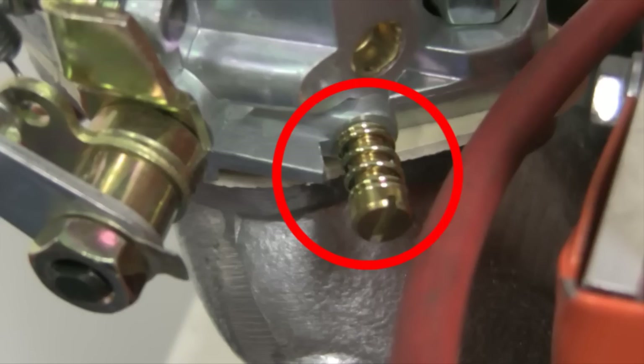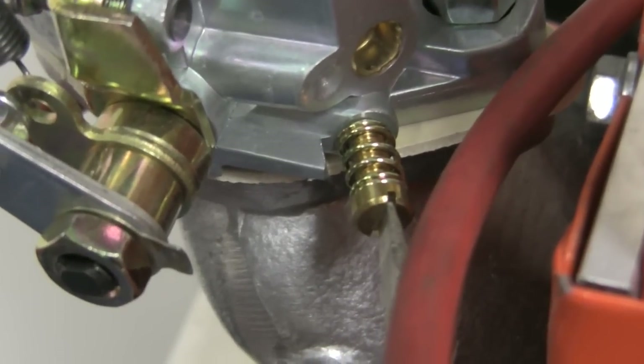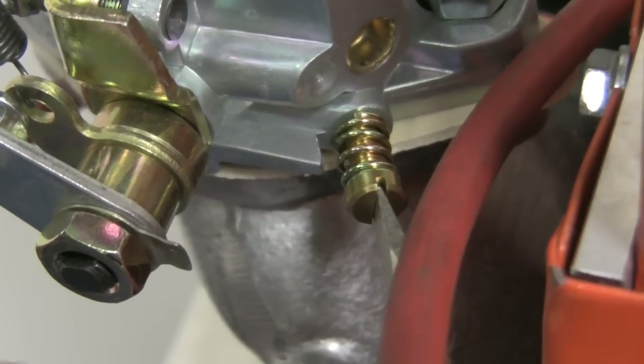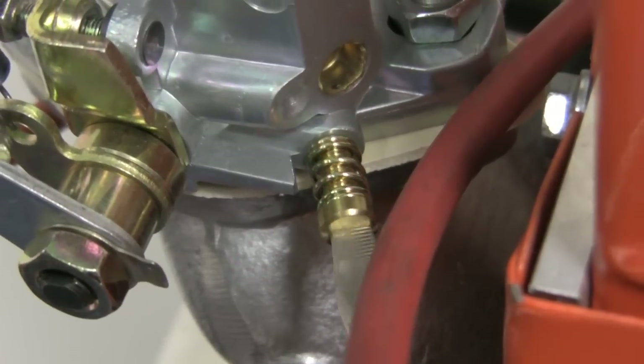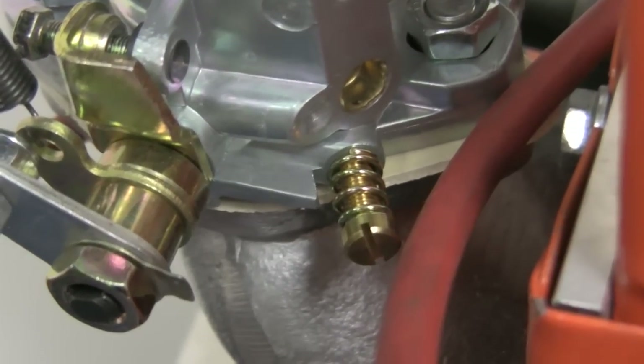The mixture screw is located on the lower side of the carburetor. Turn the mixture screw in until it is gently seated, then turn out two turns. Once you are certain that everything is ready, reattach your battery cable and crank your engine. Check for fuel or vacuum leaks. Providing all is well, you are ready to adjust your carburetors.